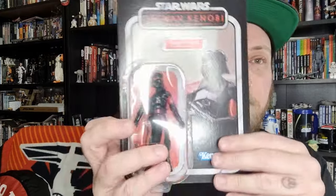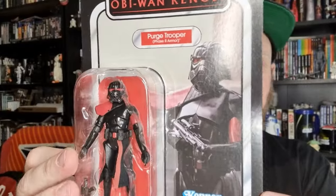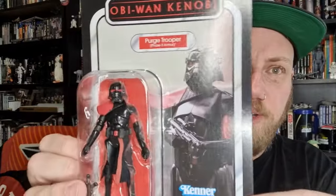We're taking a look at the second figure from the Obi-Wan Kenobi 3-pack. Yesterday I just reviewed Tika; today we're looking at the Purge Trooper Phase 2 armor, VC-259. This is my first Phase 2 Purge Trooper — never got the Black Series one — so this is a first for me. Looking forward to taking a look at this one.